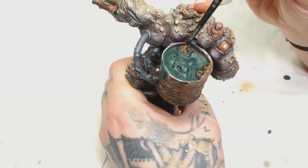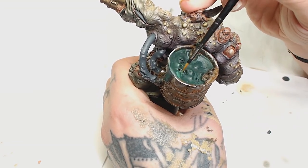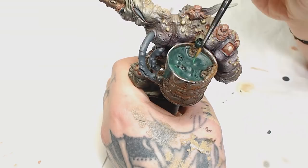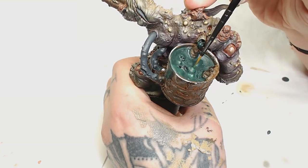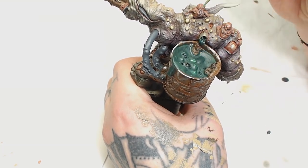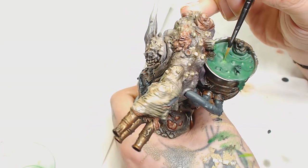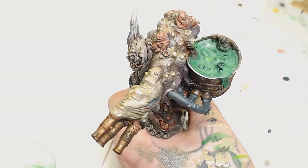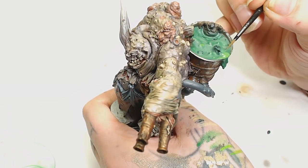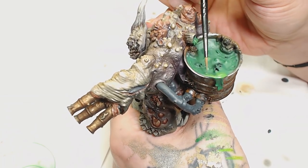Next the obvious color to go to here would be Warpstone Glow as we want this goo to look quite potent and toxic. I could have done this with an airbrush but I decided to feather it in by hand just to show you guys that it can be done that way, starting with all the raised areas first and doing it in several layers — going at the top, working your way down, and with the wet paint bringing that back up again. Now I'm going to add a little bit of Moot Green into the Warpstone — doing the same thing again. You can clean your brush off and push where the two edges meet before that dries.